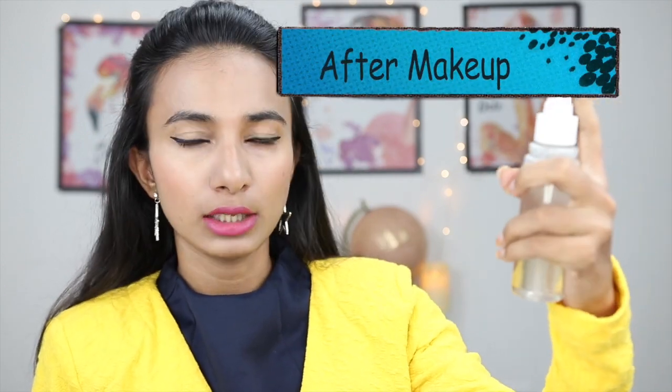Keep the bottle at a comfortable distance from your face and spray it 2-3 times. Let it dry for about 1 minute. This will instantly seal your makeup, and your makeup wear time will automatically increase.